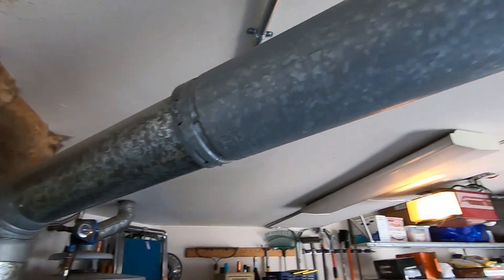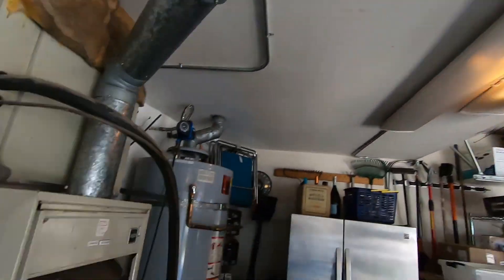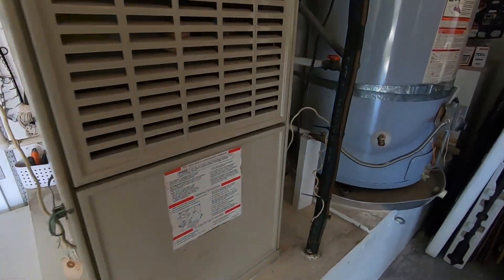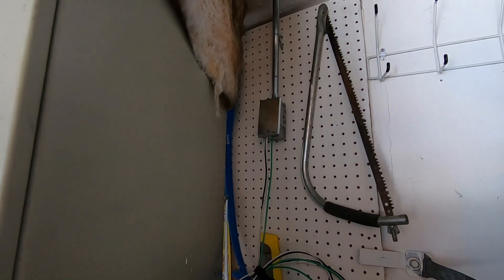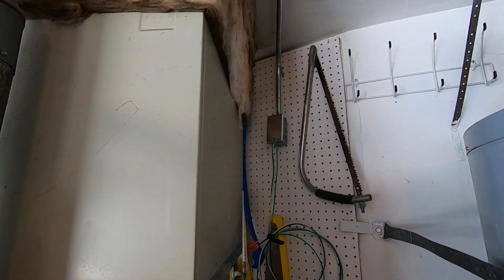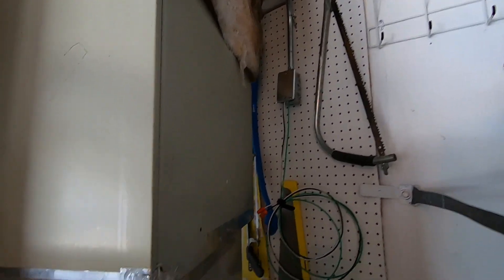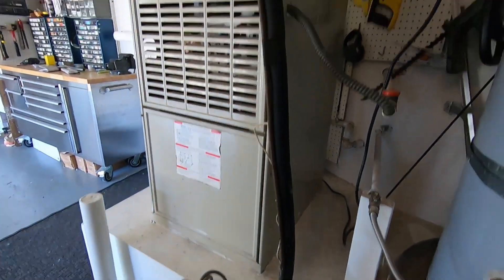This flue vent that you see running here — we're actually going to take that out and cap it right there. The gas line coming in right here, we're going to cap that. We've already brought the electrical over. The homeowner actually ran that for us, which was very nice. We're going to put a disconnect right on the side of the new fan coil right there, and that will make things very easy.